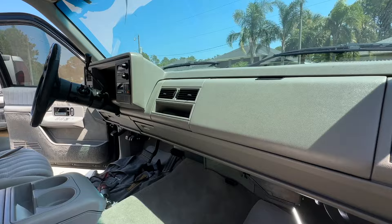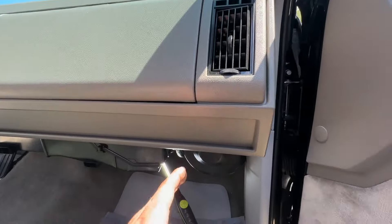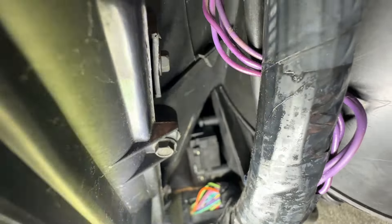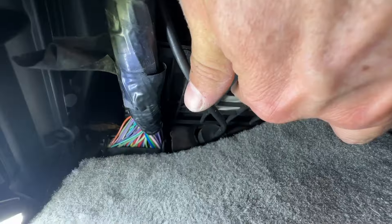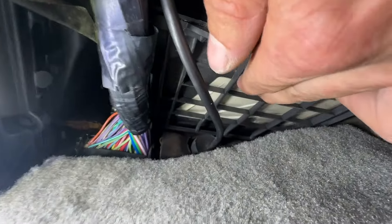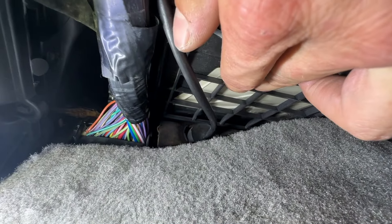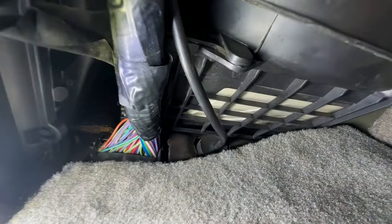Is your Chevy Silverado or GMC Sierra making this noise? It's probably your air door actuator. This is a '93 Chevy Silverado and the noise is coming from the passenger side of the dash. You can see this air door actuator is tucked up in there — it's this unit right here. You can feel it on the flap that the unit is malfunctioning, so it's definitely this air door actuator.